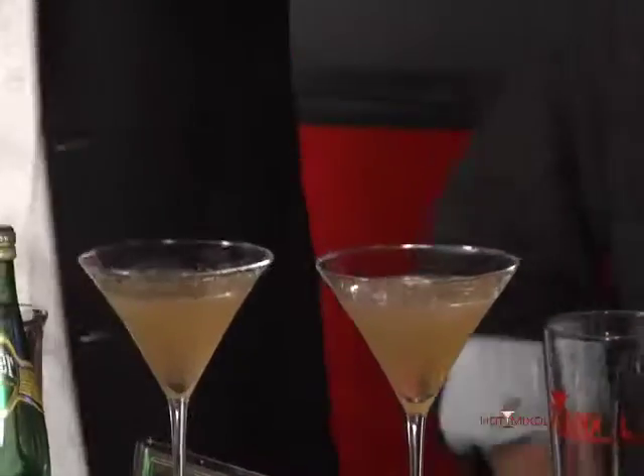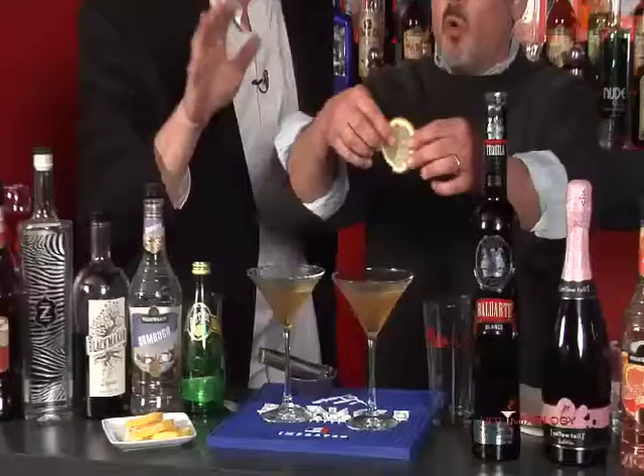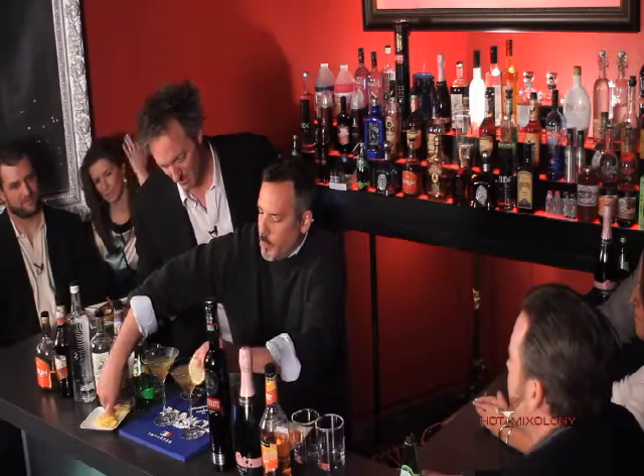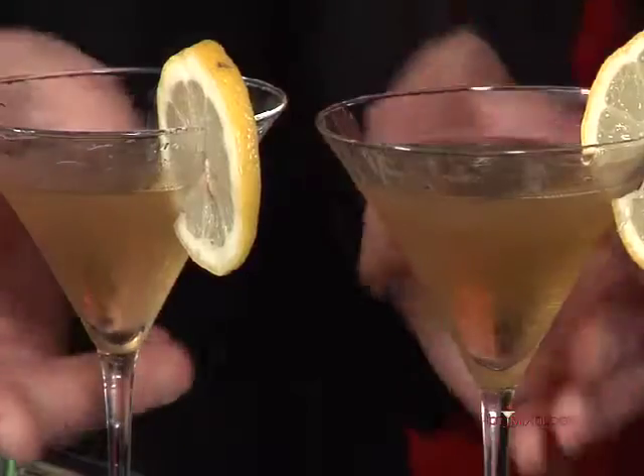We were here last night at the Hot Mixology Lounge and you were tasting this — that's why the bottle is about like that, if you can see that. With this, I like to do just a simple garnish: a little lemon wheel. And that is it. Ready to go. Please pass it around.